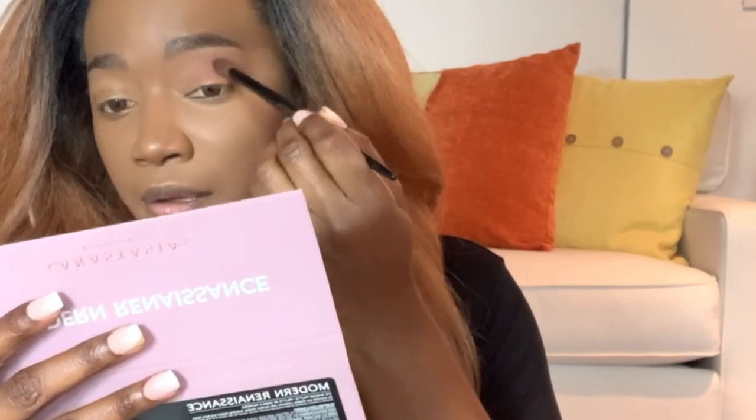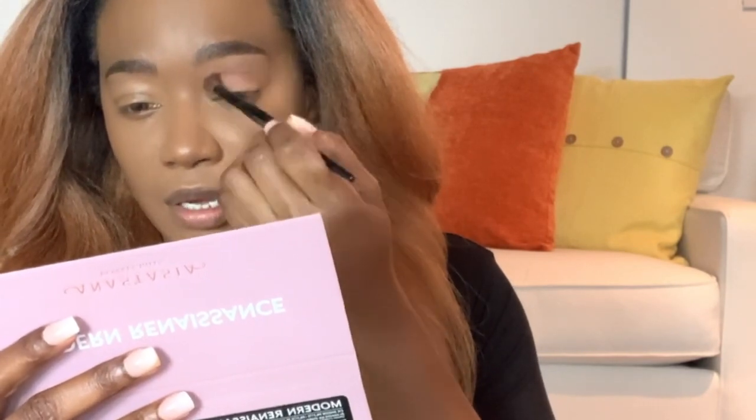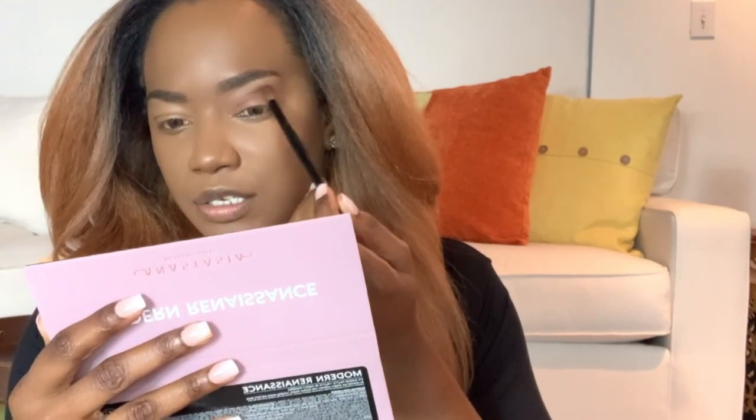I'm super excited to try this Modern Renaissance palette. I'm going to use my Scott Barnes number 62 brush — this is an oldie but a goodie. I'm going to go into the Venetian red shade; it's pigmented. Take your time with this product. I'm going right into my transition area, really concentrating there, not taking it too high into the brow bone.